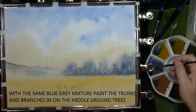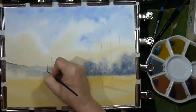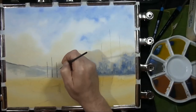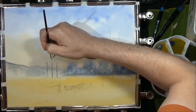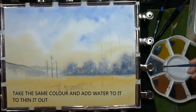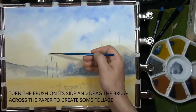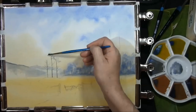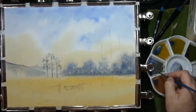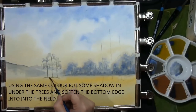Once your background hills have dried, with the same mixture of the bluey grey — cobalt blue and burnt umber — we're just going to put these tree trunks in, and a few branches. I'm going to take some of that same colour, move it to a different dish, water it down, and apply it using the side of the brush.